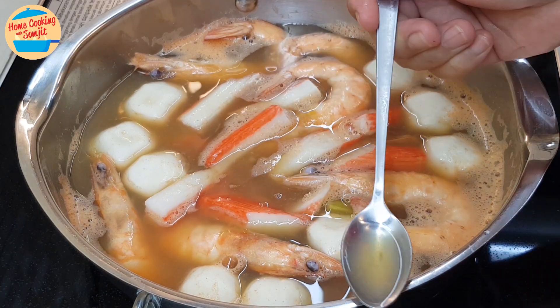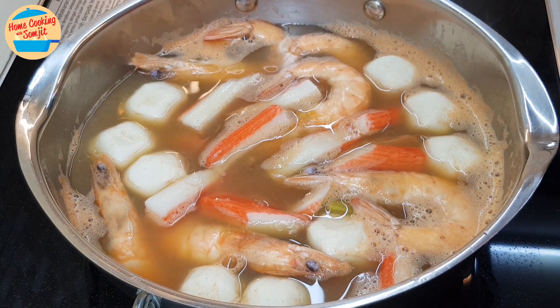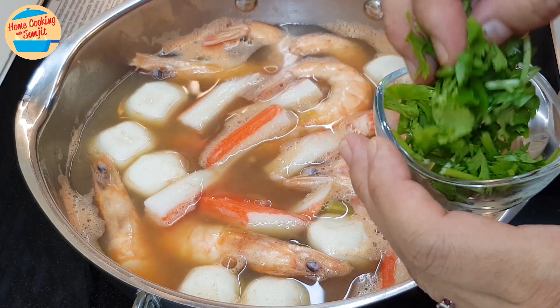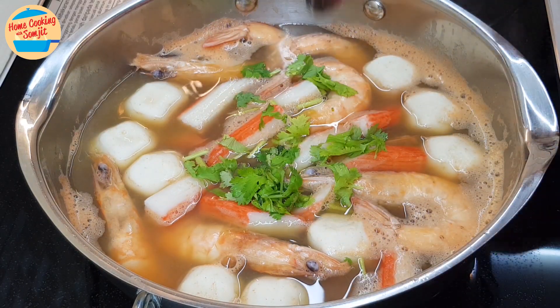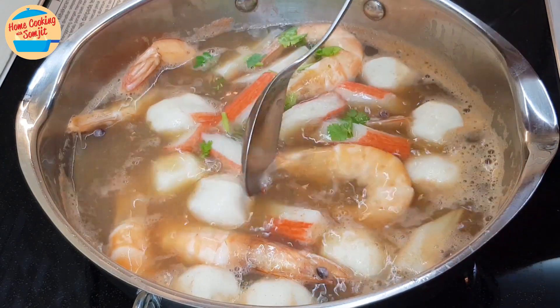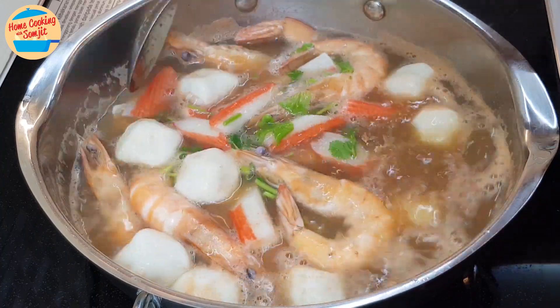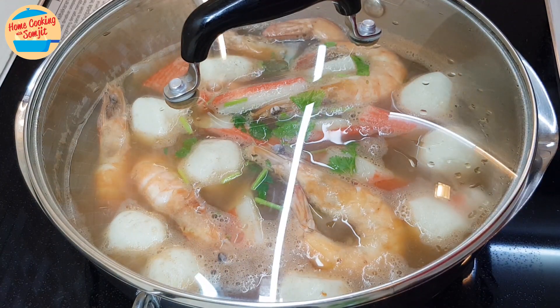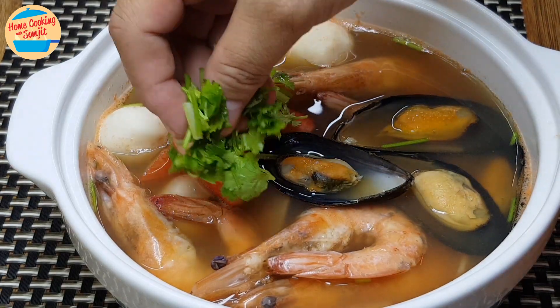Now I can give it a taste. Mmm, delicious! Add in cilantro leaves. Give it a stir for the cilantro fragrance to infuse into the soup. If the soup is not to be served immediately, cover the lid while waiting to be served. Dish out and add more cilantro leaves.